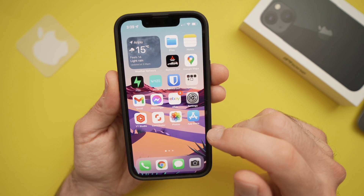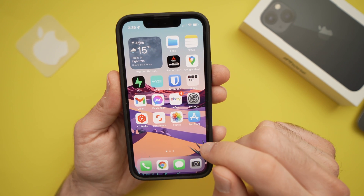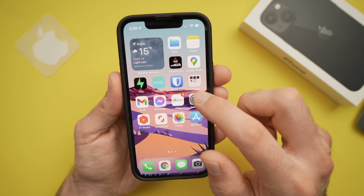In this video I'll show you how to add a home button to your iPhone 13, 13 mini and 13 pro.